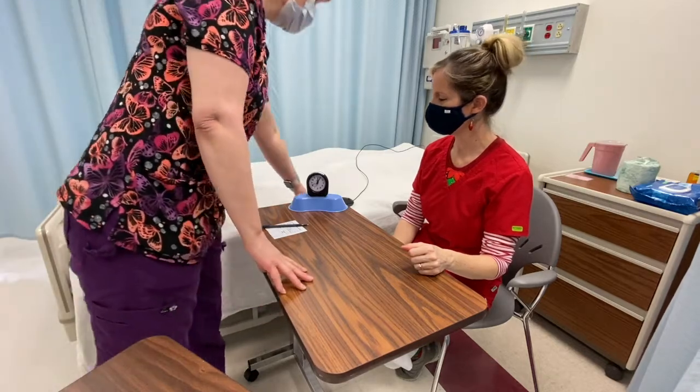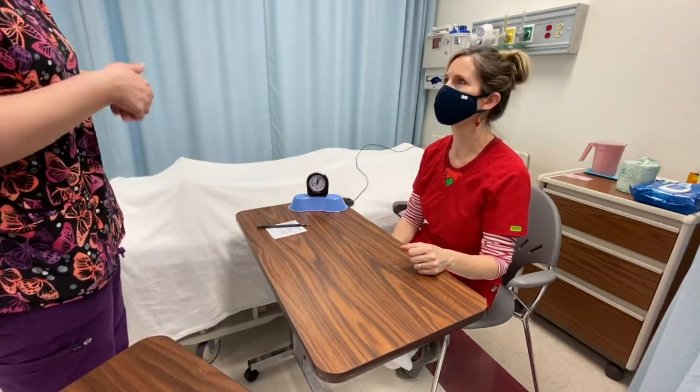Excellent. I see you're sitting comfortably in a chair. Your call bell is within reach. I'm going to wash my hands and get started, okay?